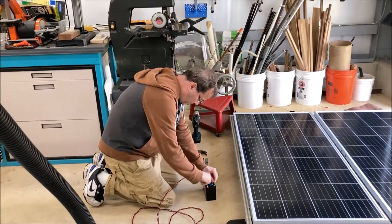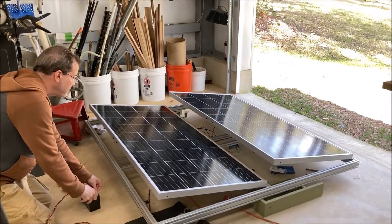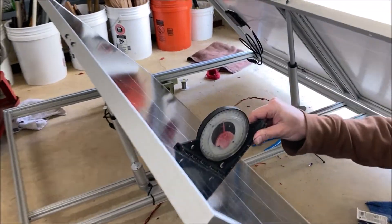First test. Beautiful. Right at 45 degrees.